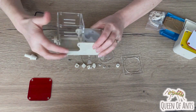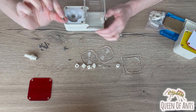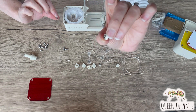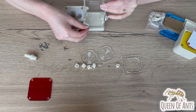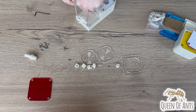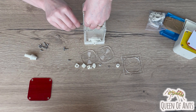Next we're going to fix these two points together. What we need is another of the longer bolts, and you should have two nuts with some 3D printed material on them. We're going to use these for the side bits. Insert the bolt from the outside, line up the nut on the inside, and then use your allen key to tighten that up.